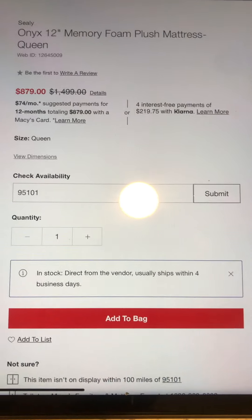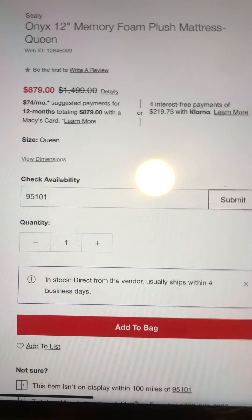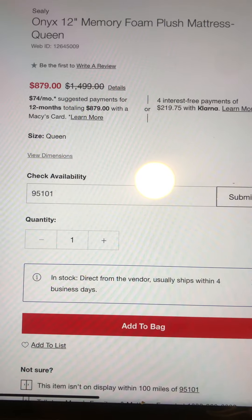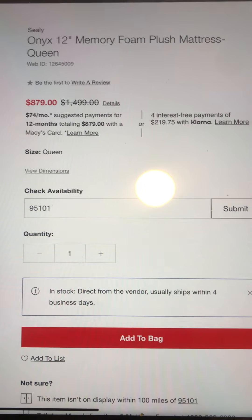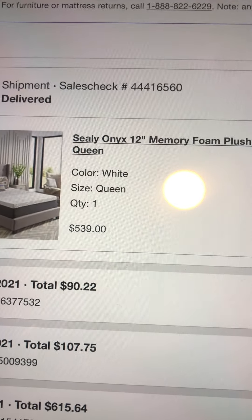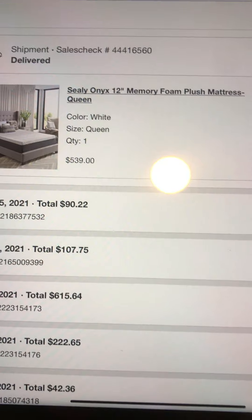I could have got California King or King size, but they're just too big and I'm too bulky. The prices are, there's a pretty big difference in price. Anyways, it's normally like $1,500. It's on sale for $880. I got it for even less than that — I got this thing for $539, so I had a really good deal. It's basically a third of the price.